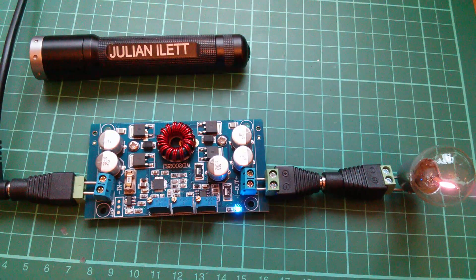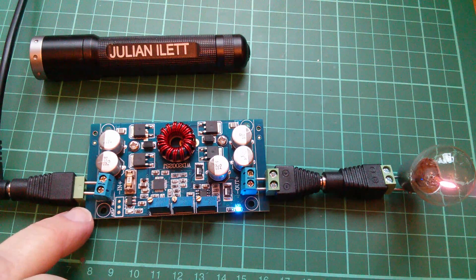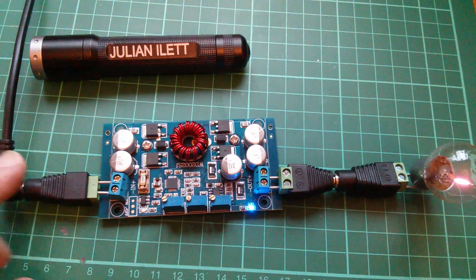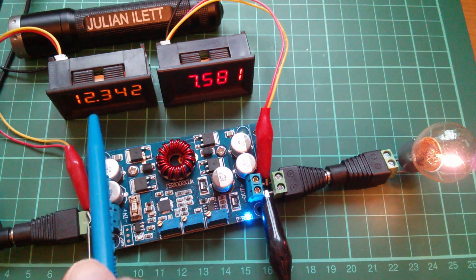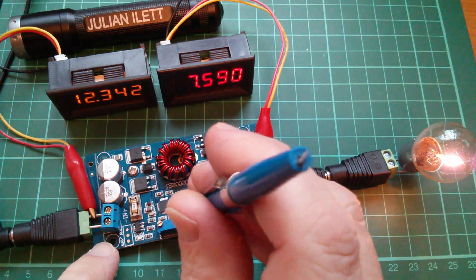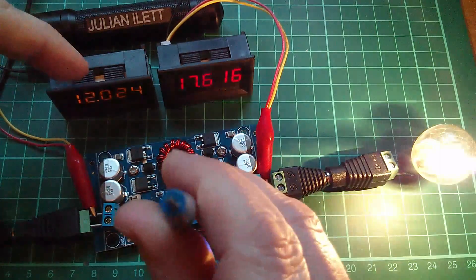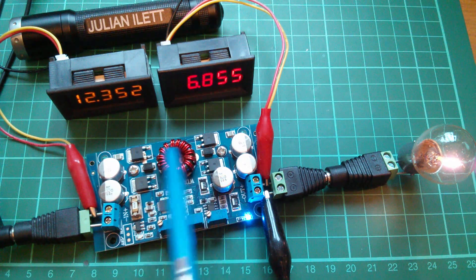For applications where high efficiency is important — like solar power or lithium cell charging — this would make an ideal DC converter. It would also make quite a good bench power supply if your only source is 12 volts, as I have. By hooking up a couple of voltmeters to measure input and output voltage and adding external potentiometers wired to the board, you can make a nice bench supply continuously variable between 1 and 29 volts with 10-amp current handling.